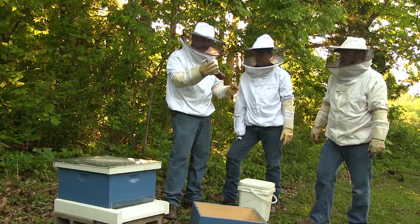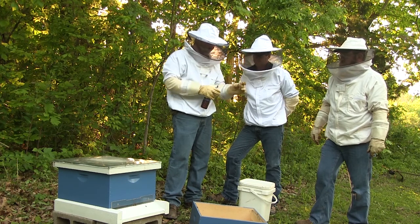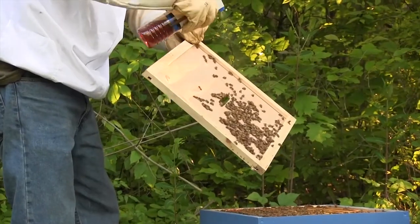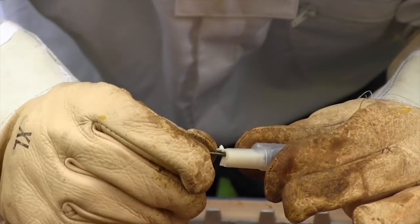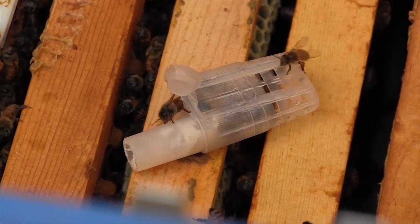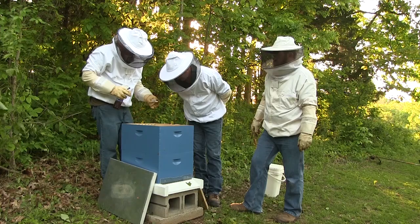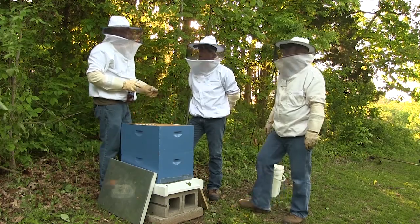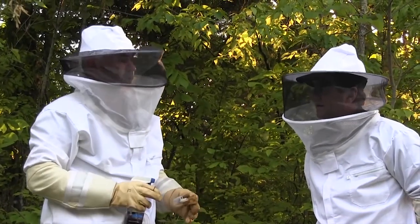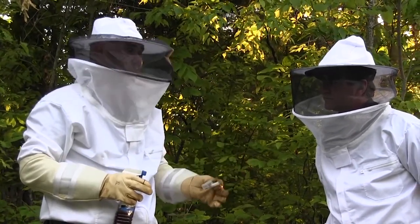This is just watered-down vanilla extract, what I use. I'm going to spray the queen and the bees in this little container, and every frame and every bee inside that box — just a light mist. There she is, she's the first one out. Everybody's confused, everybody's worried about cleaning off, everybody's got the same smell. Usually seven days from the time she releases, you go back and check her to see if she started laying. She usually starts laying in seven days.